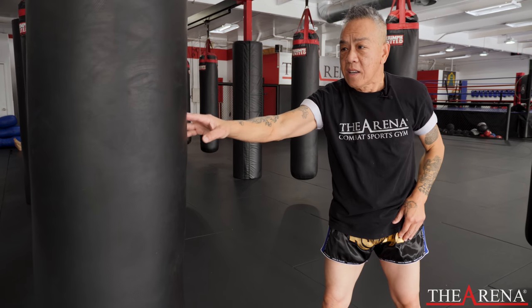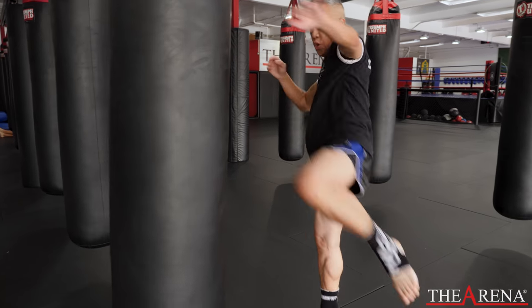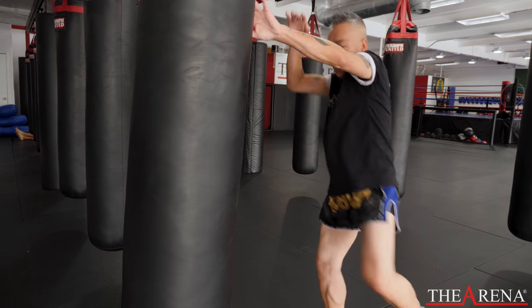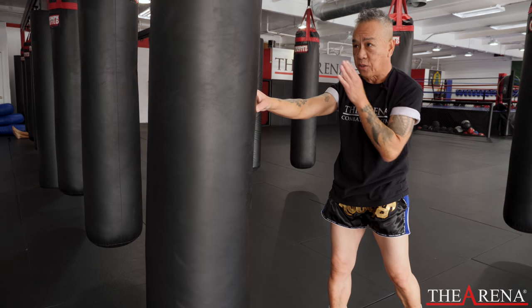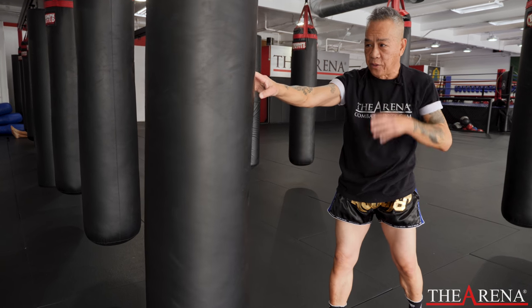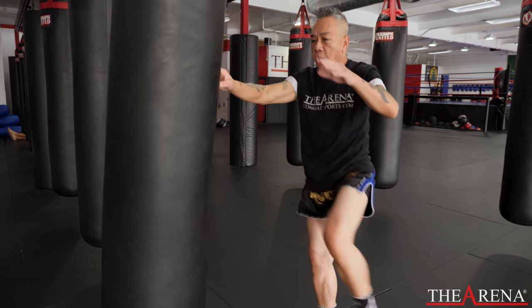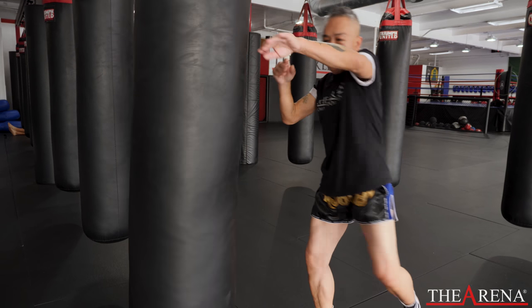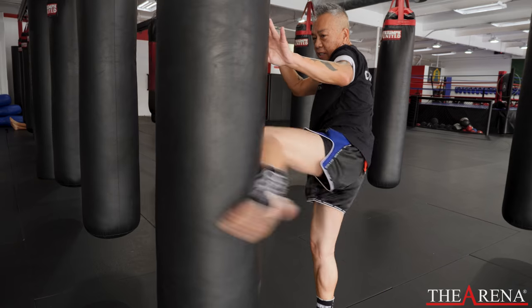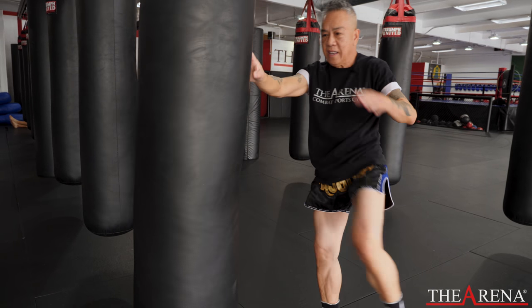Same way on the southpaw. Make sure your body is straight upright position and also the back should swing straight. Same thing for the southpaw. You can swing your arm or you can just put it in front — swing in front.